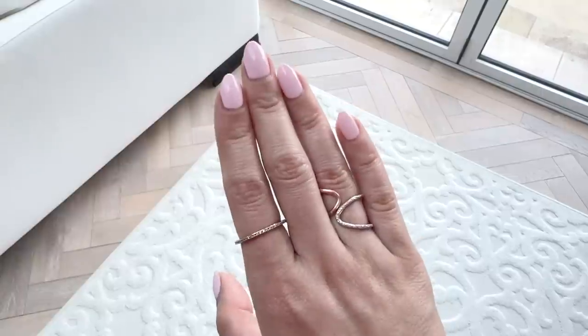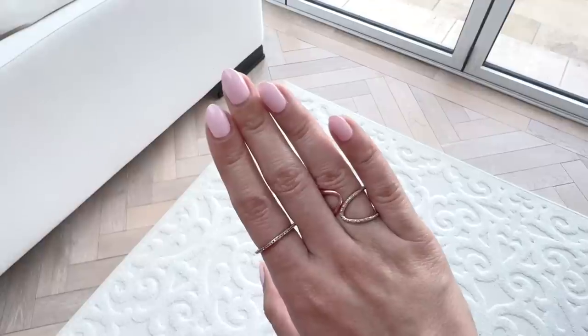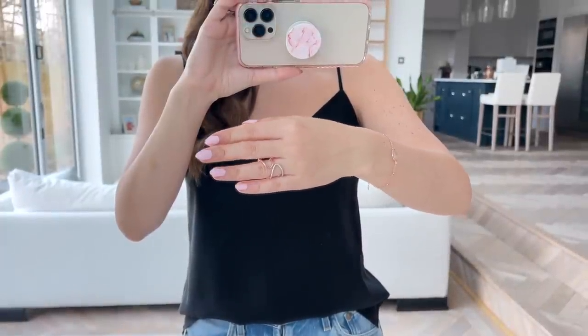First up is this absolutely beautiful ring that I've been eyeing up for the longest time and I'm so excited to finally have it. It's very similar to another cocktail ring that I have, and it's got kind of a two-tone effect — one side is sparkly and the other side is plainer. I love to wear it with my eternity ring.